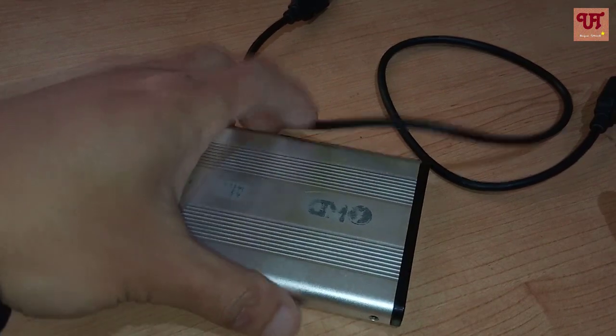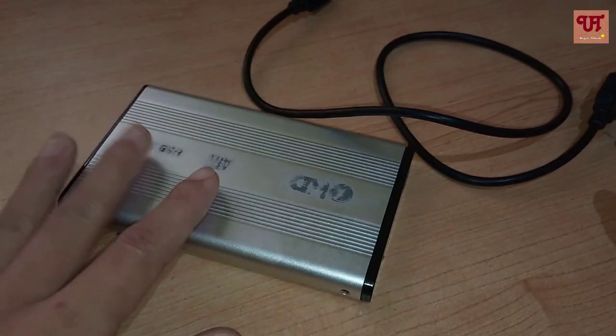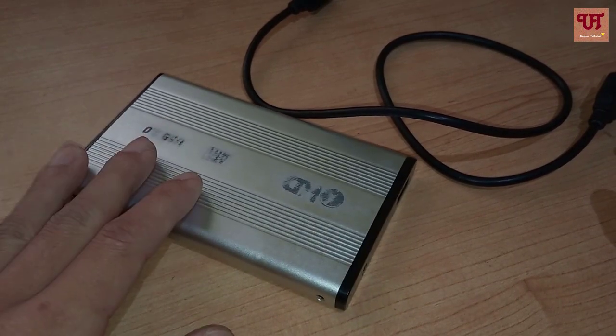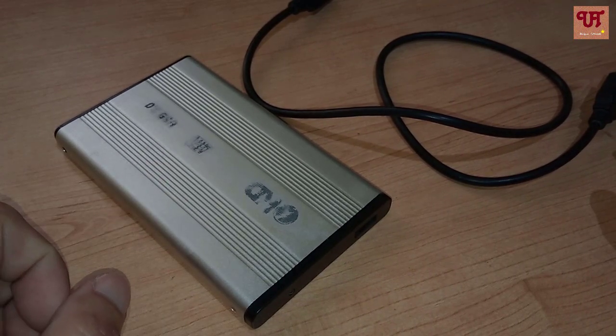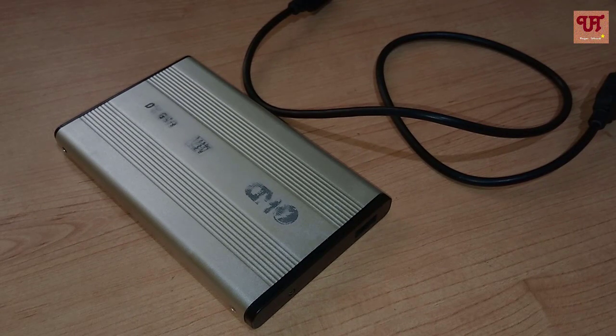If you would like to make your old laptop hard disk into an external hard disk for your personal use, then you must check it out. I hope you will like it, and thanks for watching.